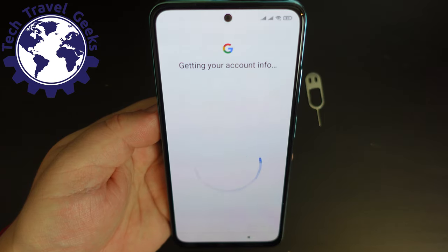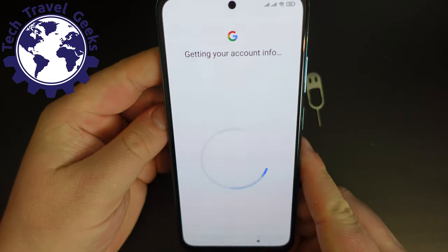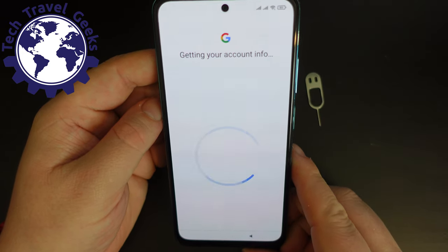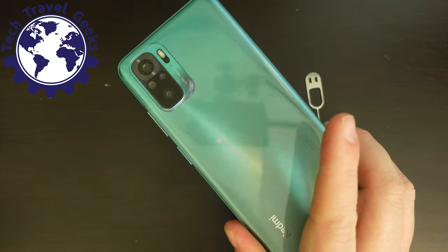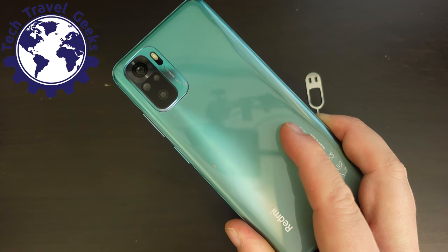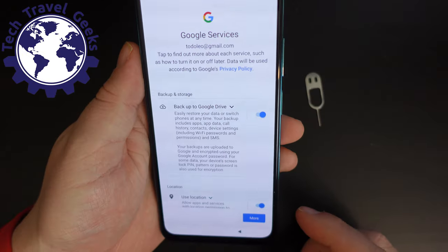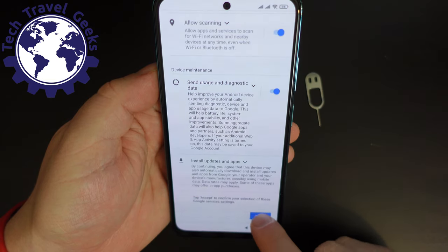I'll probably switch the haptic feedback off — I prefer not having that — but it is one of the better ones I've seen recently in devices in this price range. Overall first impression whilst typing and using the device for the first time is that it's nice and light, yet it has that little bit of heft to it, with that lovely shiny fingerprinty back on the Redmi Note 10, probably due to that 5,000 milliamp hour battery.